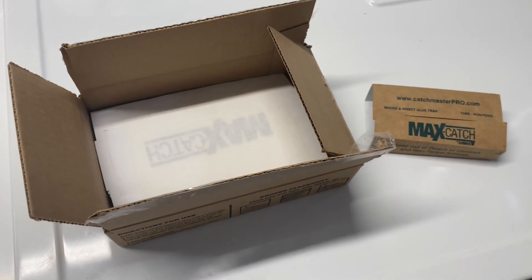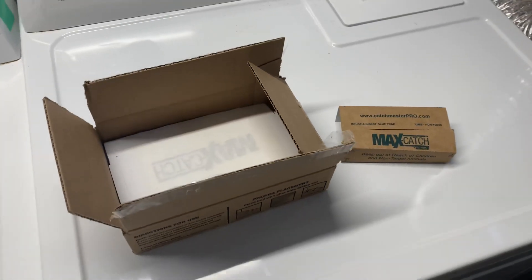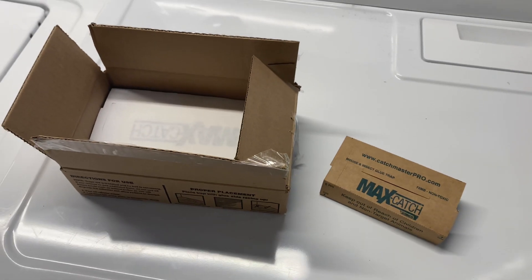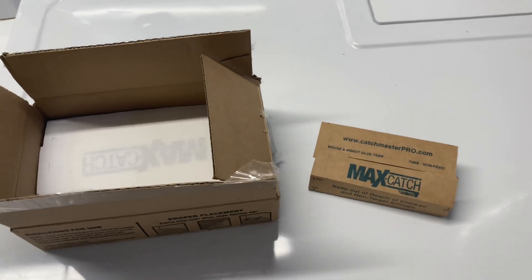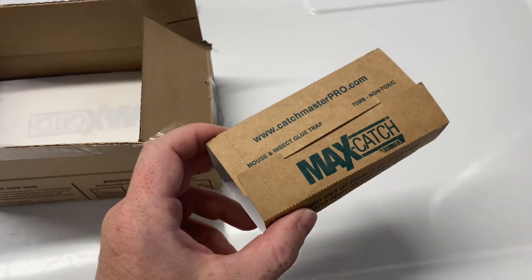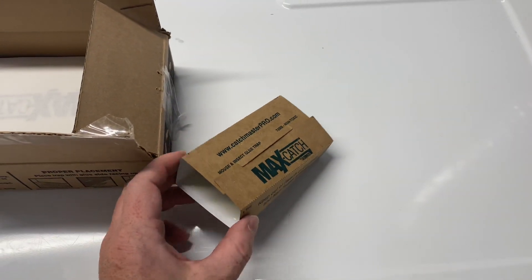We've been having a mouse problem this winter. We used to have a neighborhood cat which kept a lot of the mice out of our house. This year it's gotten cold and the cat has left the neighborhood, so we are left to fend for ourselves against the mice. We tried regular traps which caught a few, but we wanted to step it up since we were really fighting against these mice.